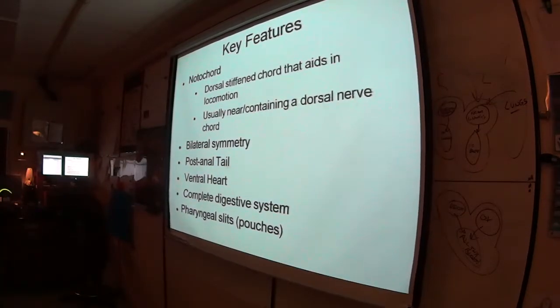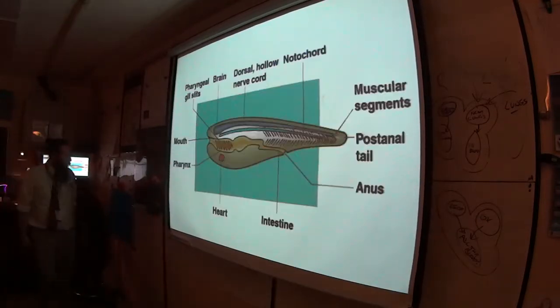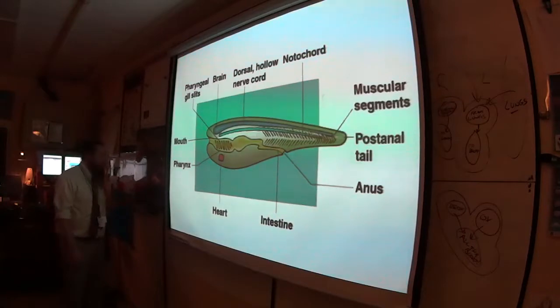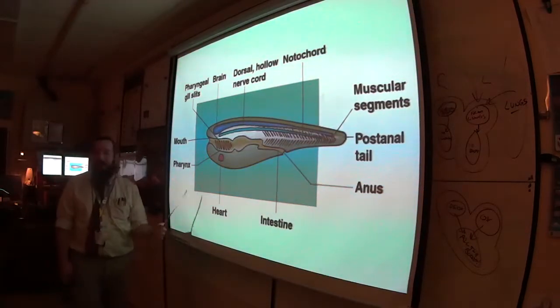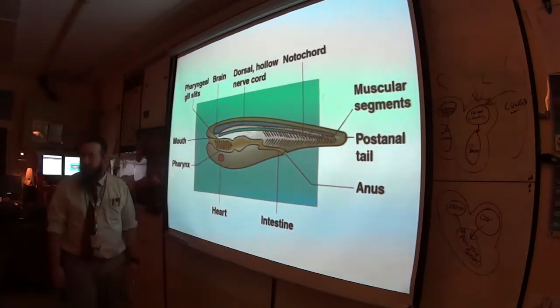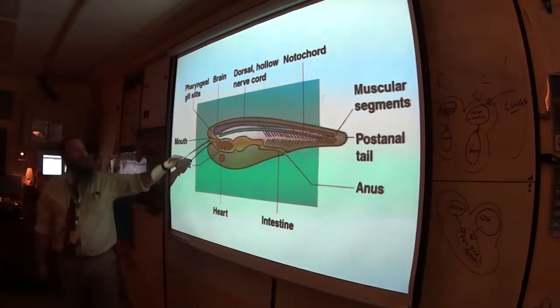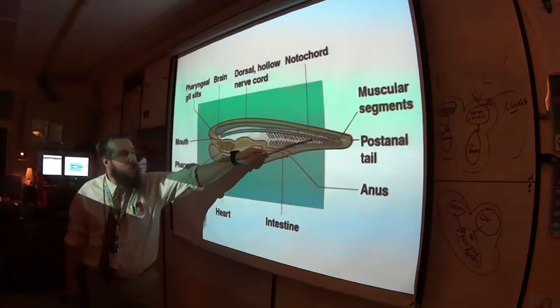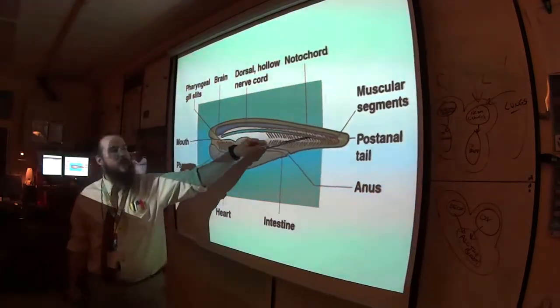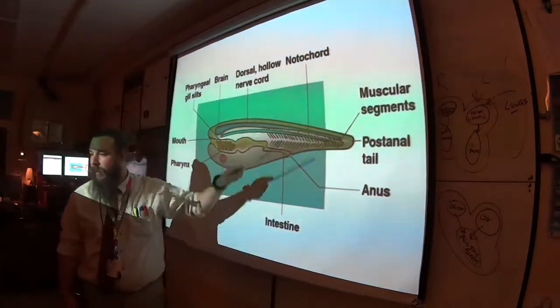You have a tail, and at some point you have little pouches or arches in your pharynx. Here is a picture of a very basal chordate called a cephalochordate or lancet. The notochord runs down and gives a good attachment point for the post-anal tail and the muscular segments.